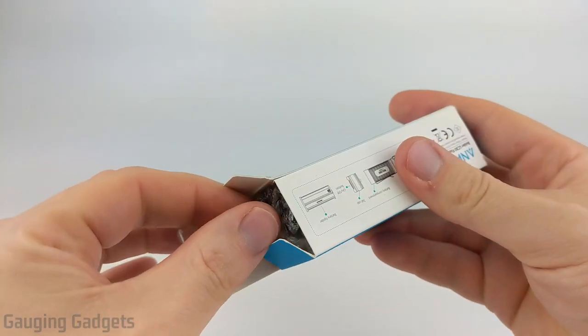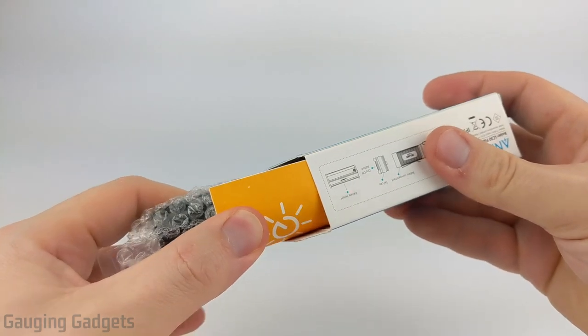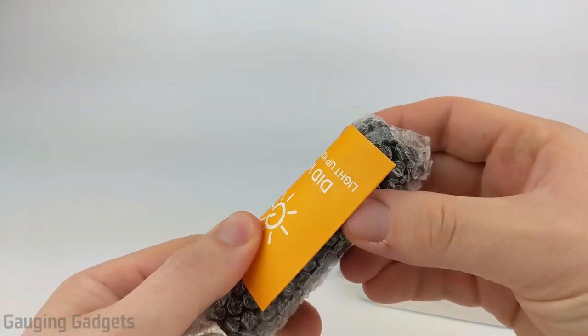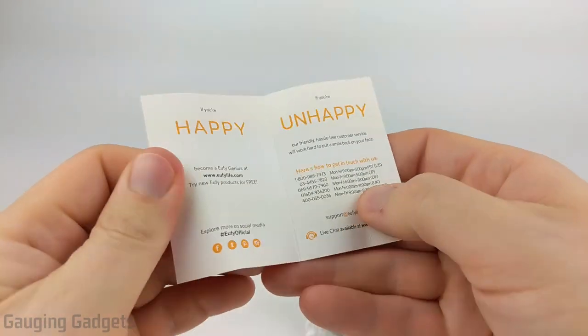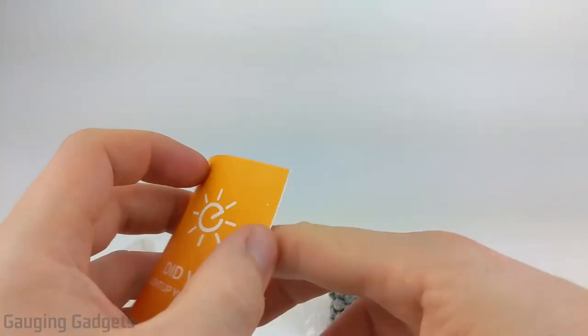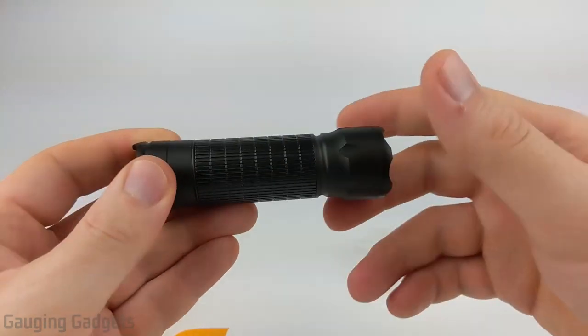I'm very excited to check out this flashlight. I have the LC40 and LC90 from Anker, and both those flashlights are awesome. So I wanted to get something a little bit smaller that was more manageable when walking my dog. We have some support information, and then we have the flashlight right here packaged in some nice bubble wrap.